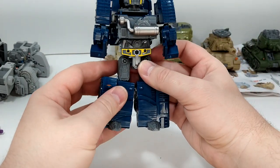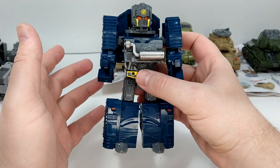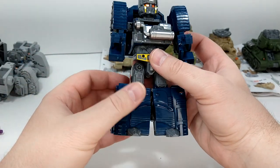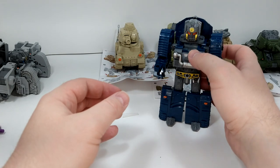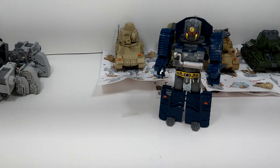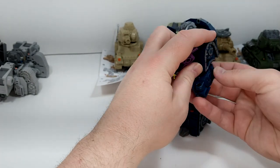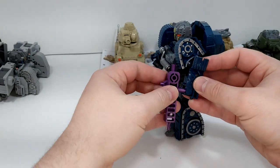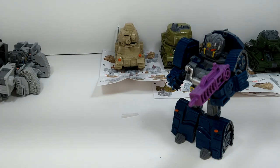I wish Toy Hacks would do a paint set for these guys — that would be awesome — but risk versus reward, not sure it's worth it. So there you go, that's WWT36. Now I'm going to give him his gun. There it is — that's his gun according to the instructions. To put the gun in you have to flip that tab up, otherwise you don't get enough clearance. So this is WWT36 with his gun.